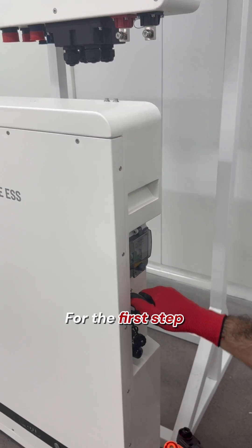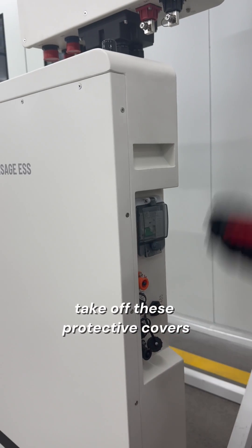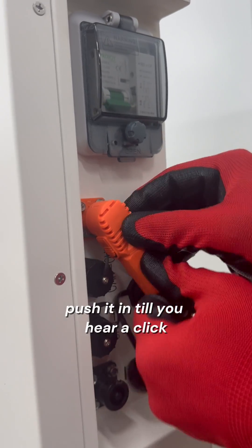For the first step, take off these protective covers. Push it in till you hear it click.